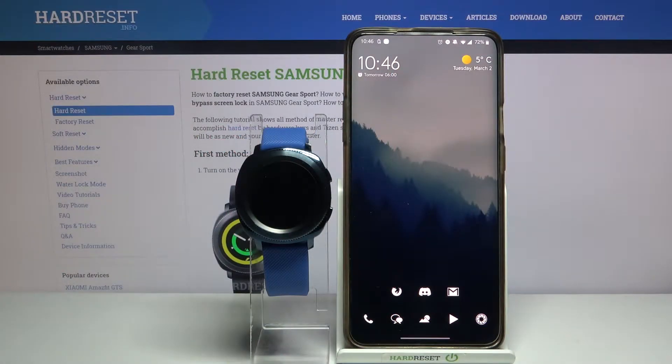Hello, in front of me I have the Samsung Gear Sport and I'm going to show you how to install additional watch faces on this device.